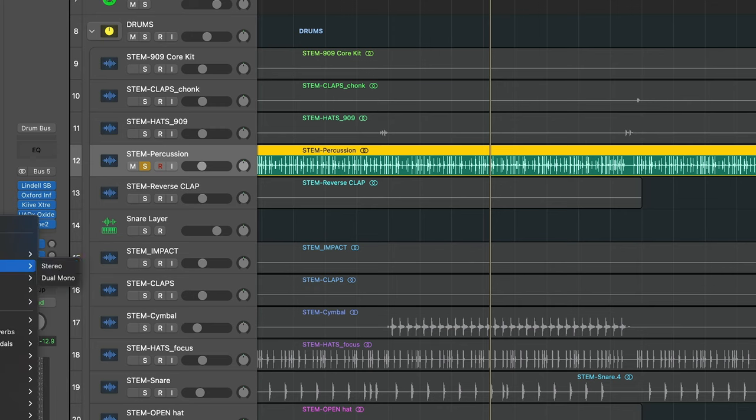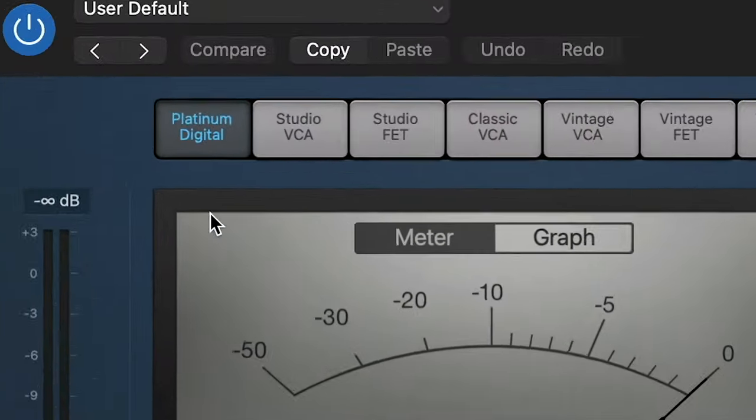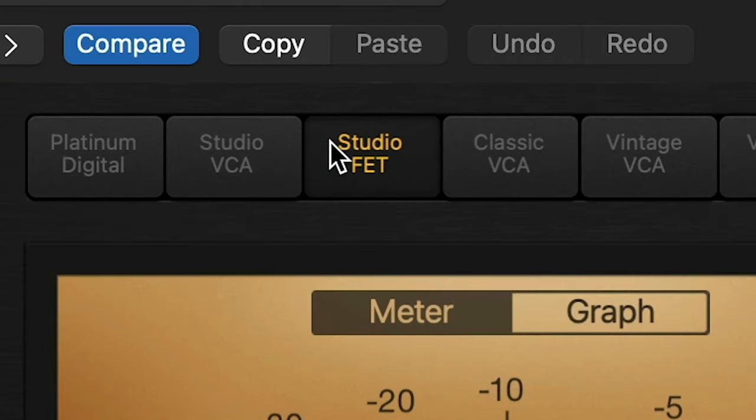If soft clipping, saturating, or distorting isn't giving you the flavor that you want, you have another option: load a compressor that has an FET option — anything that's based on an 1176. It's a great compressor that has a high level of distortion depending on how you feed the signal into it. You can get a similar effect to soft clipping, but through a compressor, and that gives a slightly different tone that can sit nicely alongside other saturated sounds.